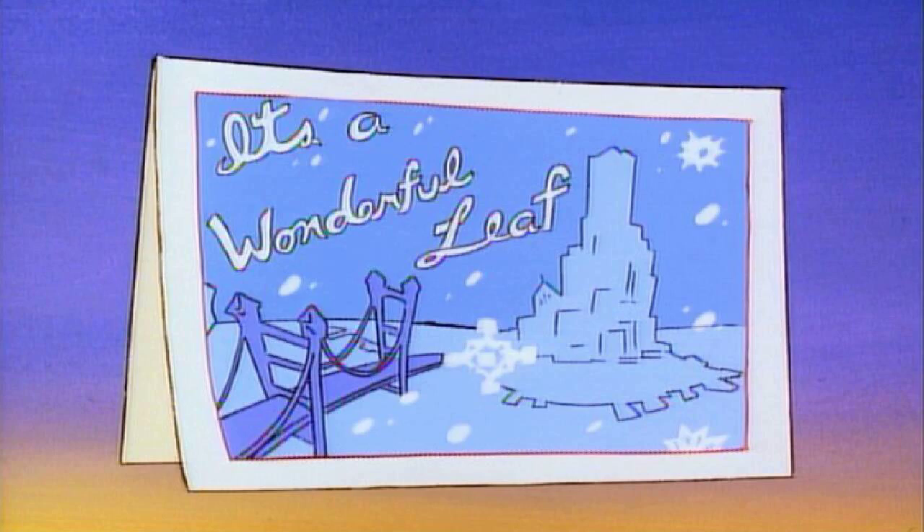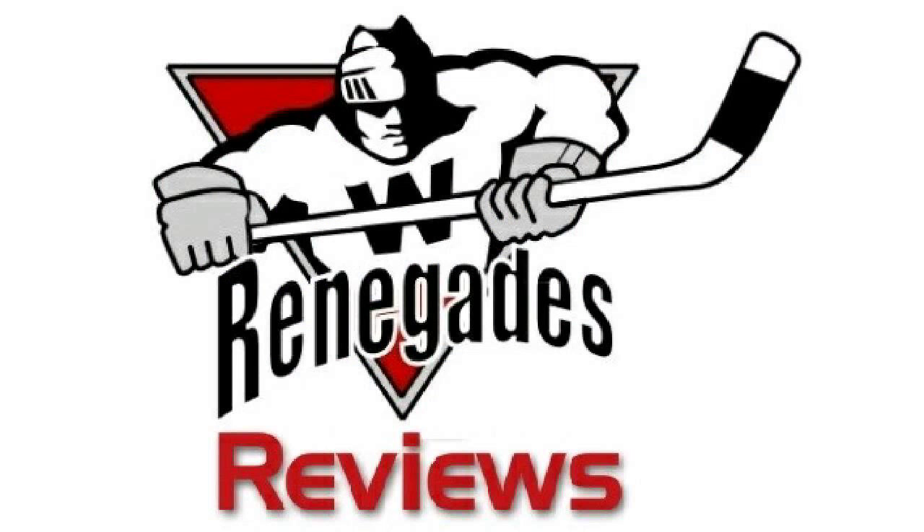The episode opens on Christmas Eve. Evil villain Bushroot is out doing his last minute shopping at the St. Canard Mall. He ends up getting pushed around and shoved by the frenzy of shoppers out trying to get their last minute gifts, and decides that he wants to essentially grinch St. Canard by stealing Christmas for everybody.